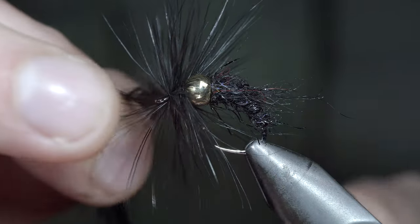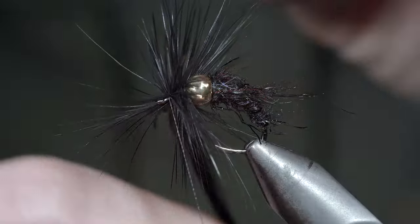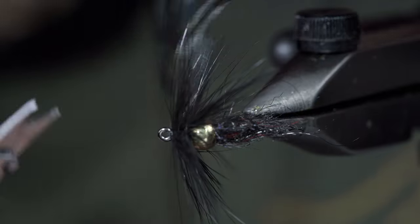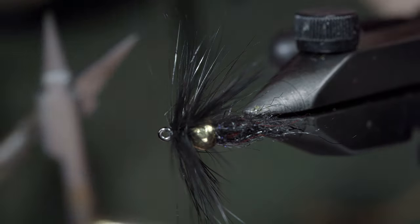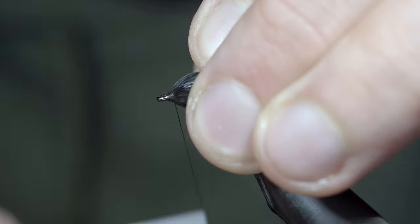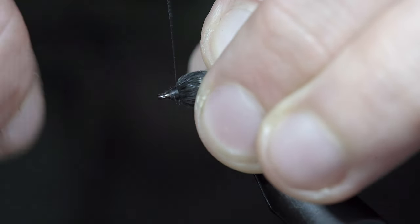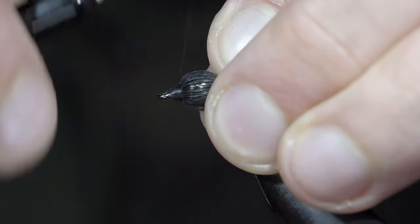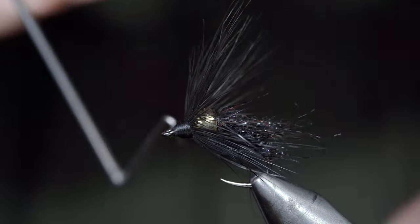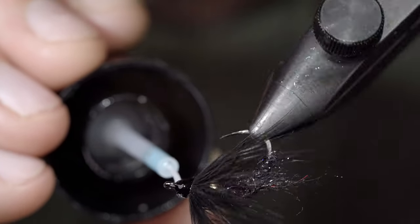At which point, we'll secure the feather tightly in place with our thread, pulling the fibers backwards and taking a few thread wraps on top of it before snipping the excess free. Once again, brushing the fibers backwards and taking thread wraps on top to help give it that brush-back look. We'll exaggerate this slightly by continuing almost all the way back towards the bead, before grabbing a whip finisher to secure it in place. Snip your thread free, painting it over with some UV resin to give it a glossy look.